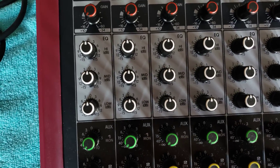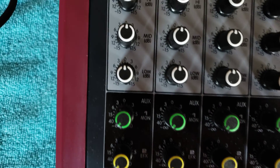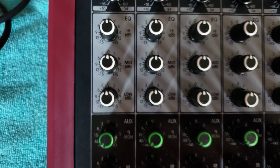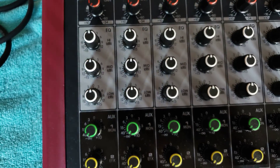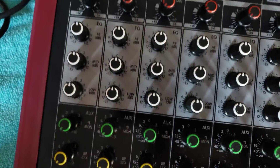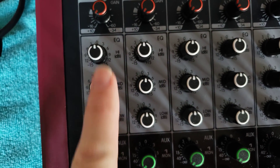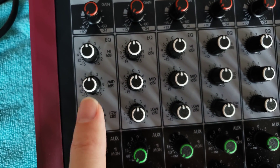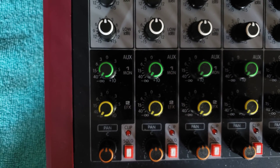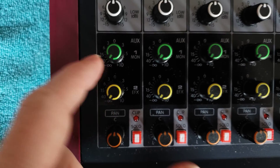For live sound I would definitely use the EQ. The specific frequencies for this board are in the user manual — the manual was missing from the box when I got it. These controls are very important for shaping the overall tone of each input, especially for live sound.